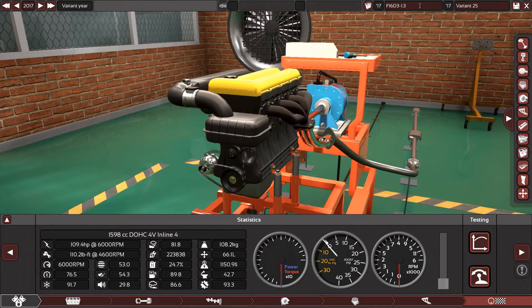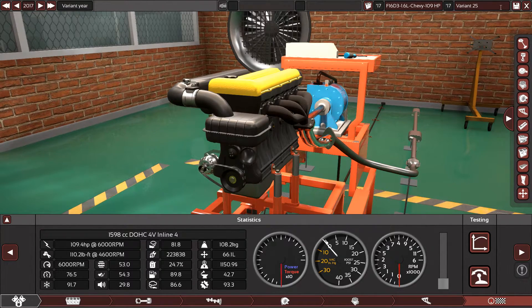1.6 liters, Chevy. The horsepower is 109 which is good. I'll write here: normal cost, dual overhead cam, and save.